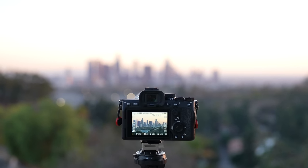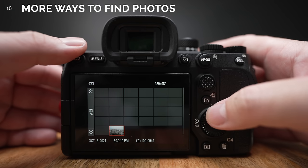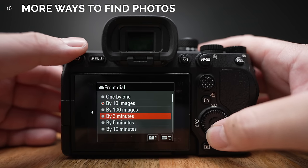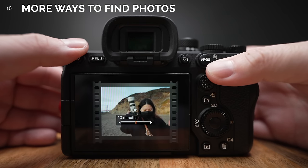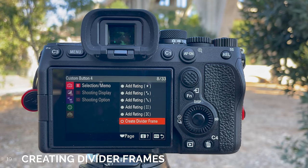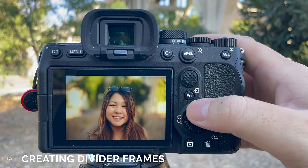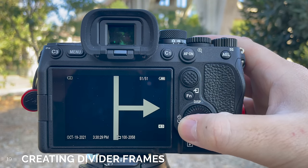Number 18. Because we have a higher resolution display, you can now view up to 30 files on playback at the same time. When cycling through images, you can set each dial to jump differently — either one by one, 10 or 100 images at a time, or even based on time, from three minutes ago up to 24 hours ago. Number 19. You can also add a divider frame for photos — press a button and it generates an arrow JPEG. It has to be placed before you take your next photo, which is a little odd but could be handy for some users.